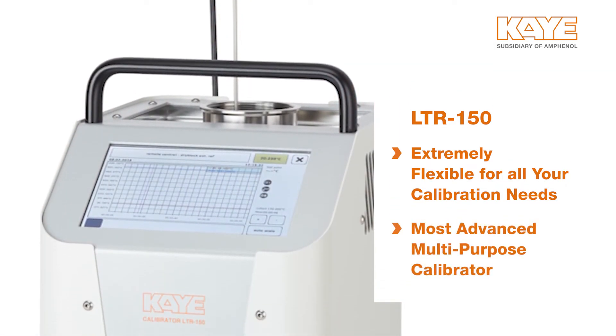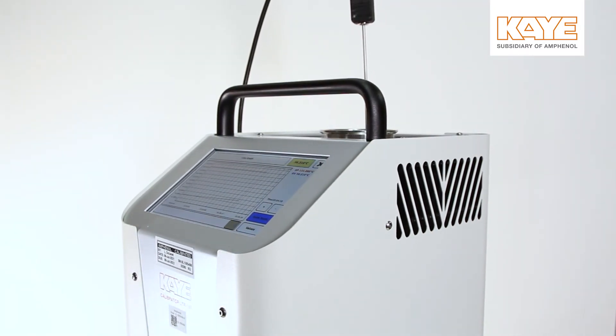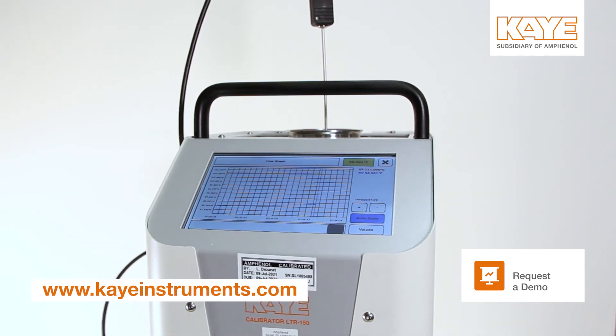The LTR-150 — the most advanced, multi-purpose validation calibrator. You can request a demo of the LTR-150 online at kinstruments.com.